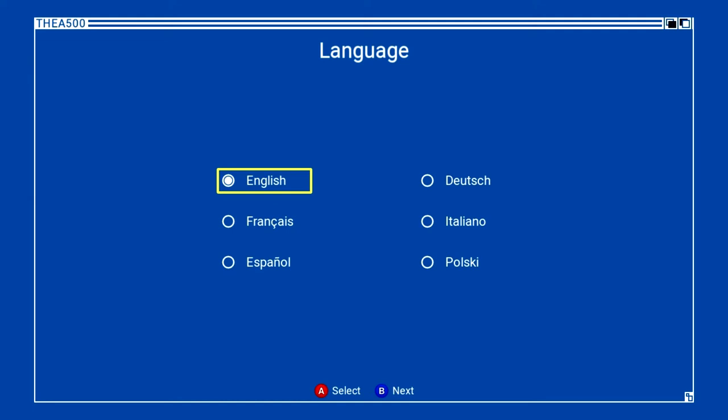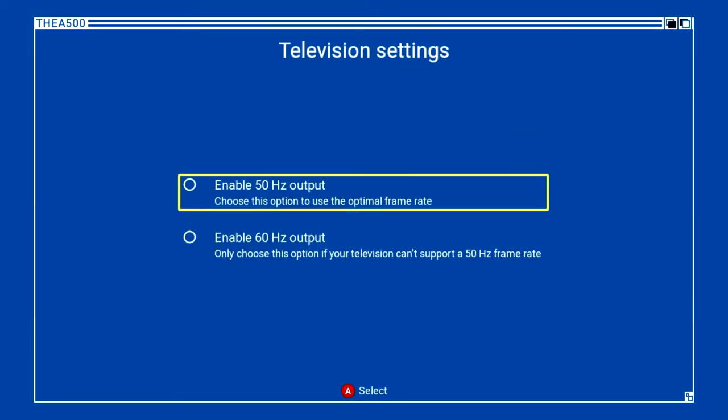So the A button selects and the B button goes next. I read that a lot of Amiga games are more European-based and the TVs were typically 50 Hz. So it's probably best to choose that in this setting. Normally for emulation you tend to go for 60 Hz, but in this case I'll go 60. As it says at the bottom: select, press, and then it tests the television refresh.